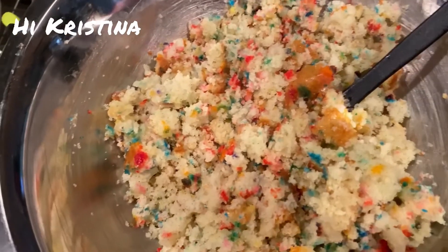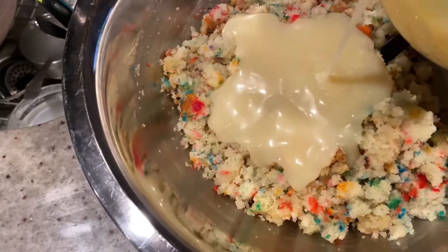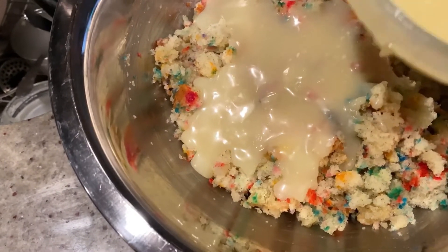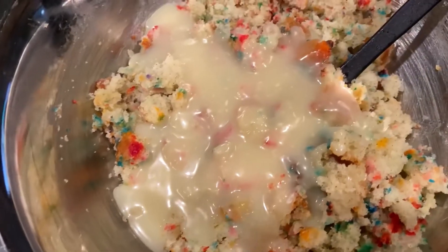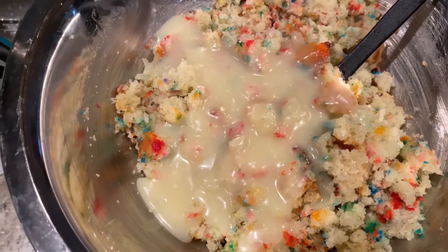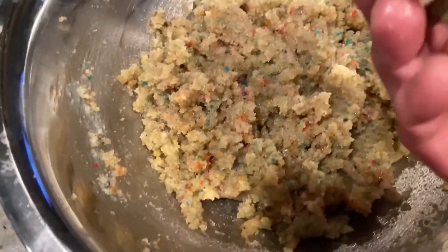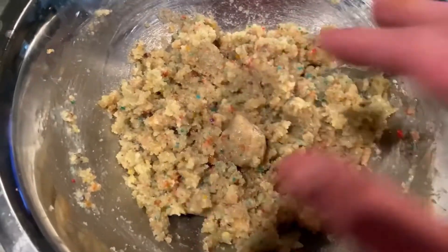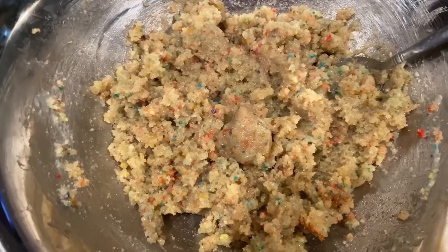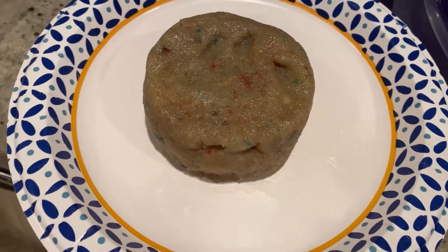Now we're going to add our ganache about half at a time, because we want this to be relatively wet but not where it just falls apart into a pile of mush. Mix this together and see if it holds together — when it looks like this, it's ready. If you want to make cake pops, you can — it's nice and mushy and easy to form. But what we're going to do is make a cylinder, about four inches, that we're going to put right in the middle of the cheesecake. If you have leftover, make those cake pops. Once the crust is finished pre-baking, this cylinder goes right in the middle of it.